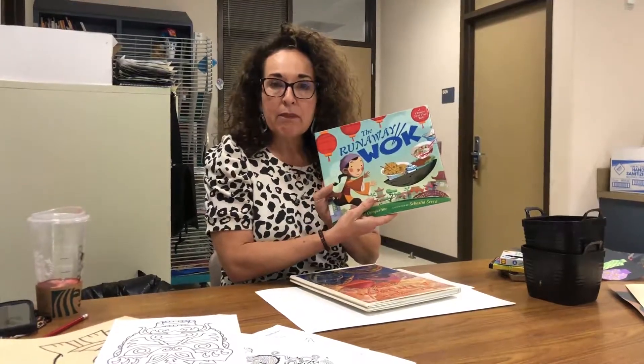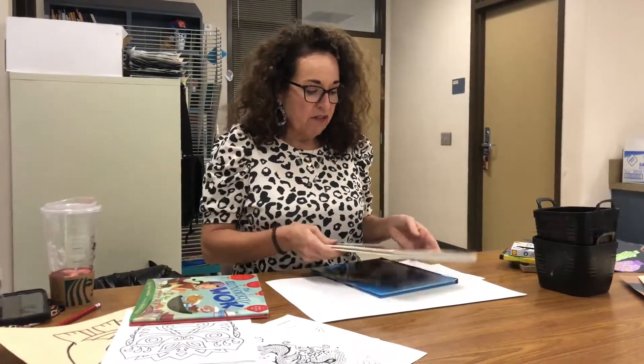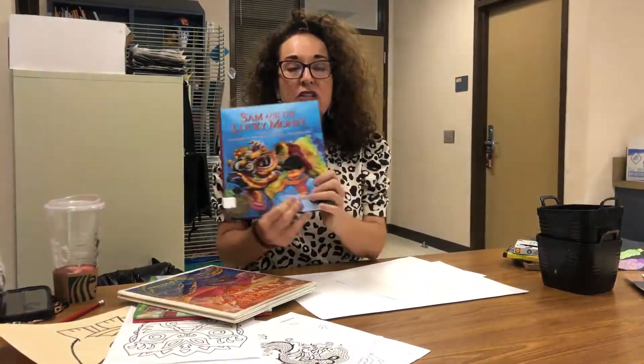Do some research. Look at some cool online books. Look up different dragons — this one's in the water, there's all kinds of fun. Maybe you're going to do like the thing from the Chinese New Year parade.